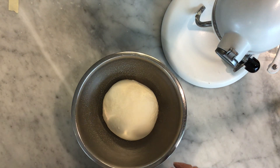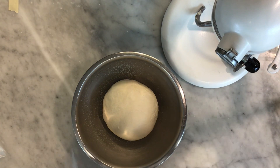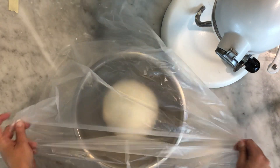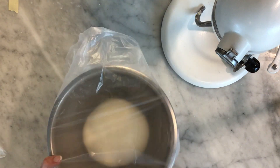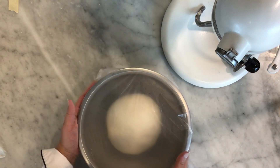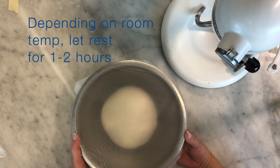If you shape your dough nice and smooth it's going to have an easier time proofing and it'll proof more evenly. We're going to take a little bit of plastic — saran wrap or a plastic bag, whatever you've got — and cover up the bowl. Then we're just going to let it sit until it's about double in size.